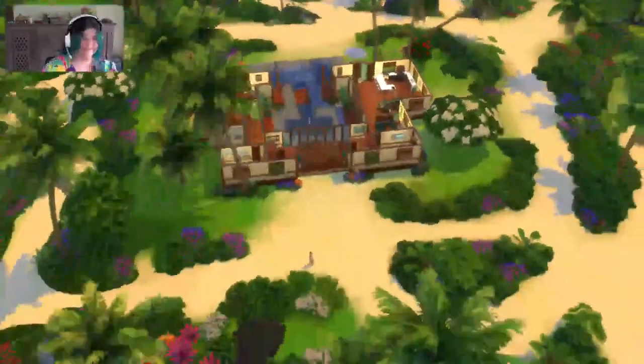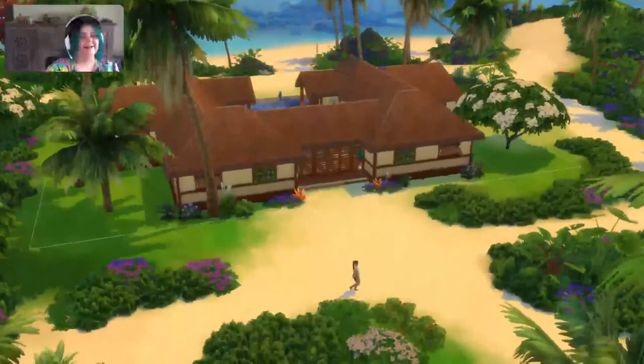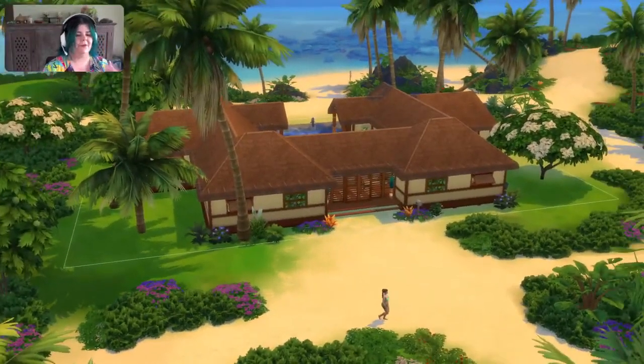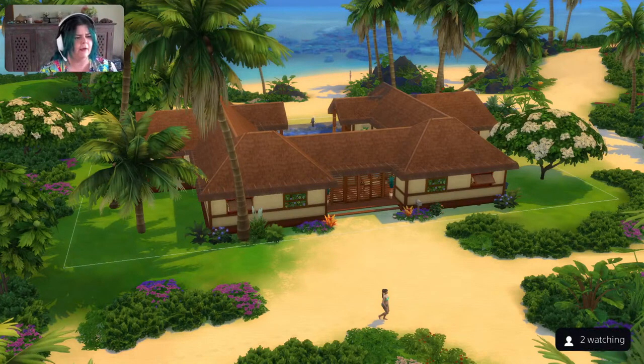And yeah, so that's the Sulani Hideaway. I love it so much — it's so lovely. Thank you for joining me again. If you have any comments, suggestions, or ideas for future builds, I think on my last one I got a comment suggesting a Queenslander-type house, which I am working on — it just took me a lot longer than I thought to get it ready. Pop any suggestions in the comments down below, and if not, I will see you next time. Thank you so much for joining me.